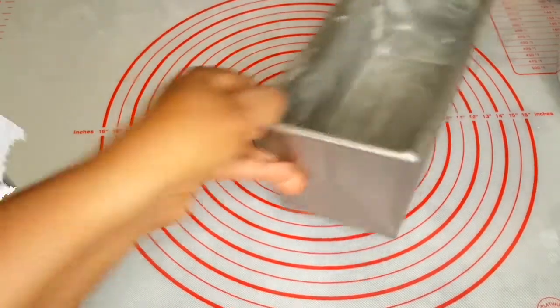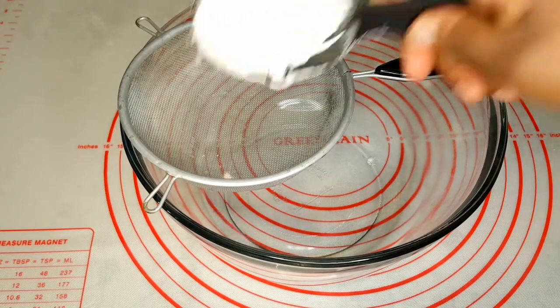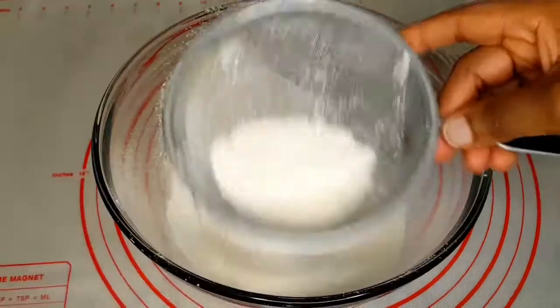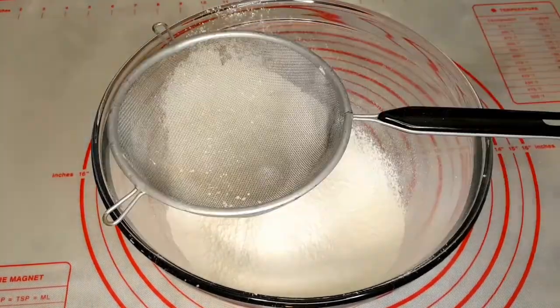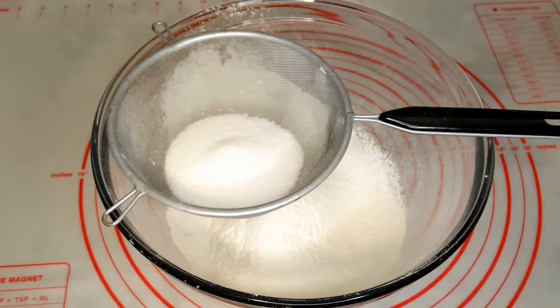After greasing both of them I'll put them aside. Here we're going to mix up the ingredients for the banana bread. I'll be using about two cups of all-purpose flour, and I'll add in a pinch of salt and a quarter cup of sugar.